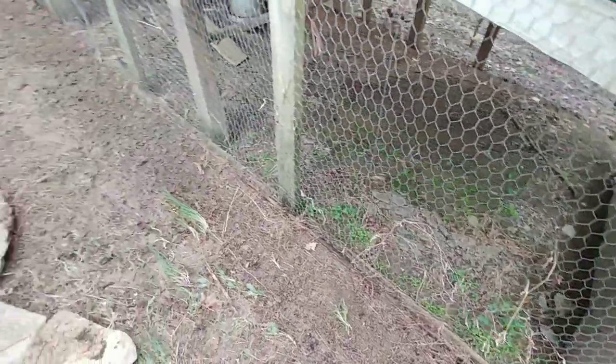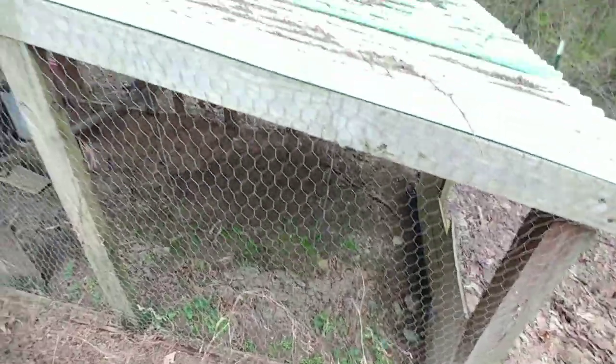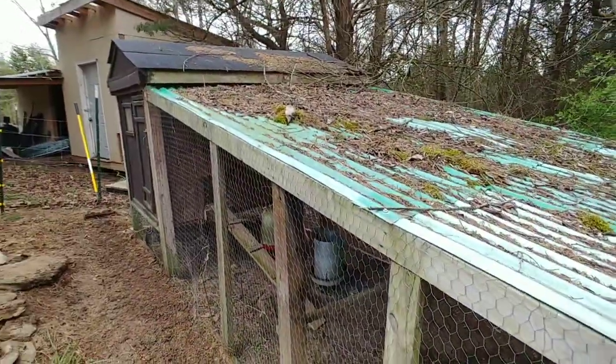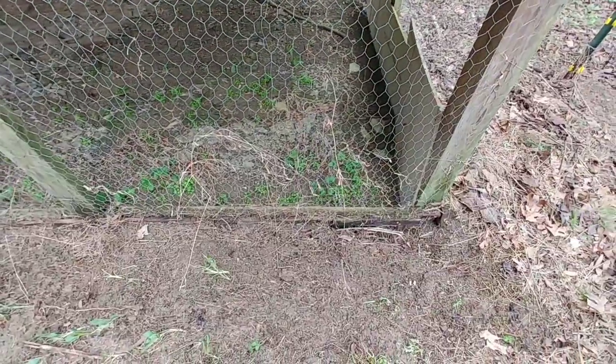You're gonna have to excuse the wind, it is crazy today. Anyways, I'm out here trying to get the chicken coop ready for the chickens to come out here, maybe this coming week or the week after.